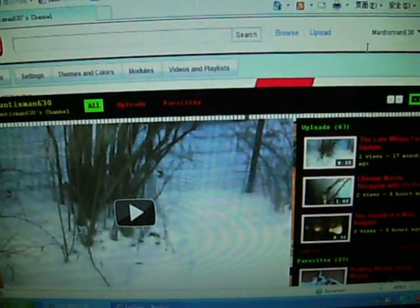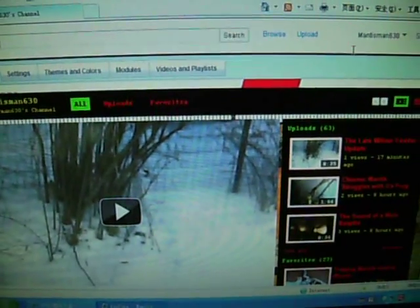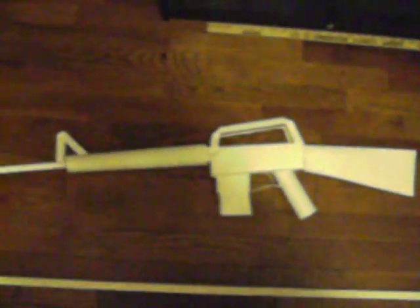I might do a video later today, but it's getting late and I don't know if I want to do anything. But what I wanted to show you guys was a project I've been working on for a while — this is a paper M16.